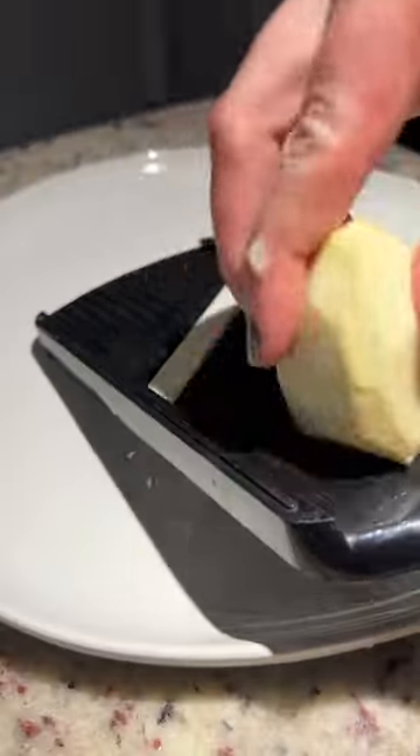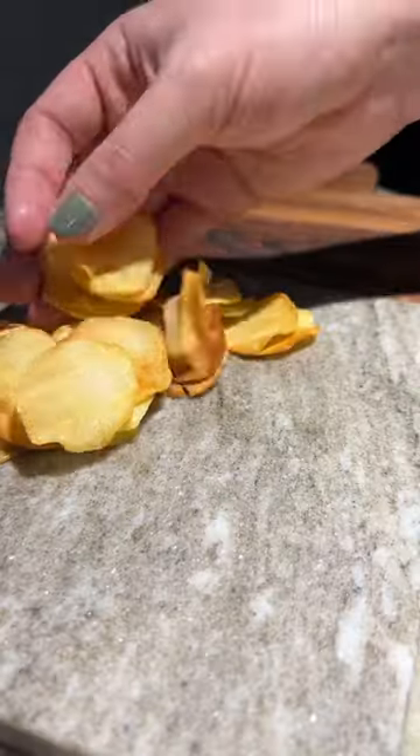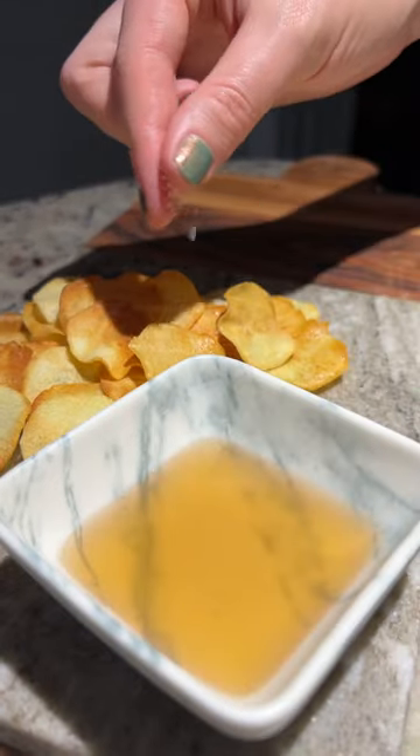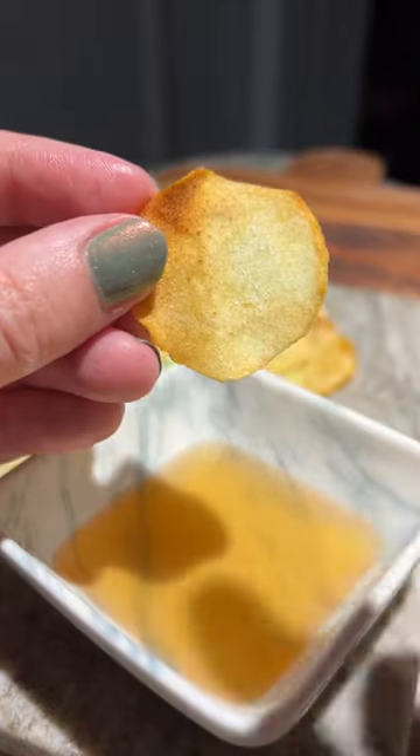I peeled the skin off and sliced thin chips, covering with neutral oil and pairing with lychee vinegar. These are without a doubt the best chips I've ever had in my life. I added a little bit of salt, and I could not stop dipping them in that vinegar.